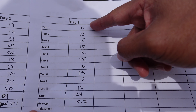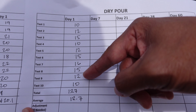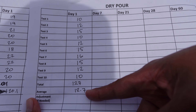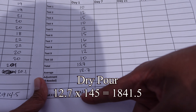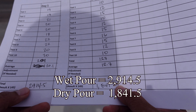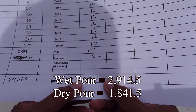For the dry-bore, test one is 10, then 12, 15, 10, 12, 15, 16, 15, 12, 10. If we multiply this average by 145, we come up with 1,841 PSI. So for the first seven days, the wet-bore is already 1,000 PSI stronger than the dry-bore. Maybe the dry-bore is just curing slower — we'll see after day 14, day 21, and day 30 if the dry-bore is going to be able to catch up.